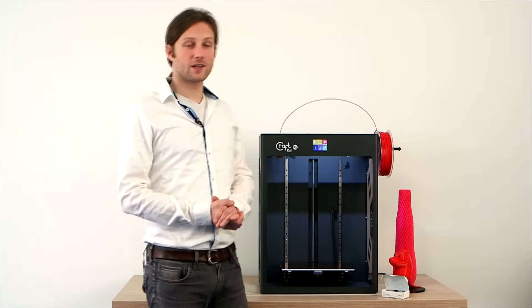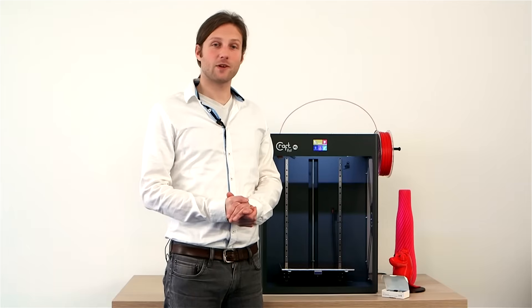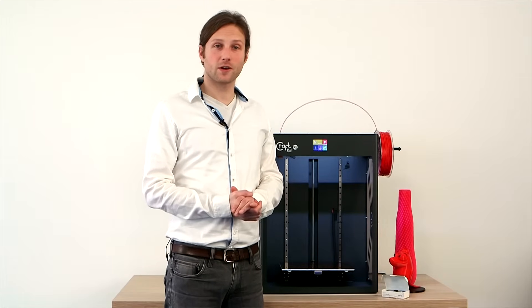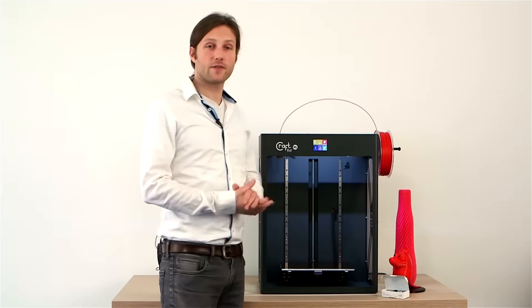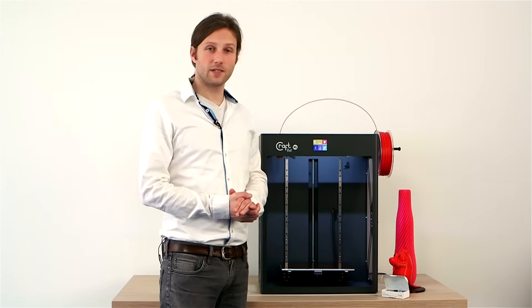Why did we build the XL? Because of demand — especially from our most avid users, anywhere from schools to engineers to prototypers to architects. Some people demanded a bigger print volume. The new print volume of the XL is 20 x 30 x 44 cm, or roughly 12 x 8 x 17 inches.